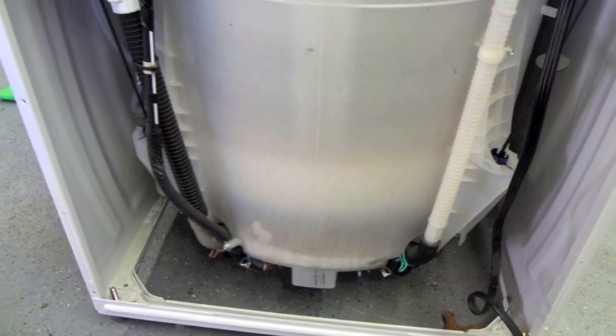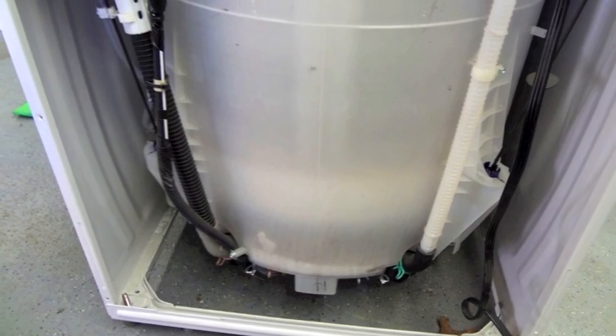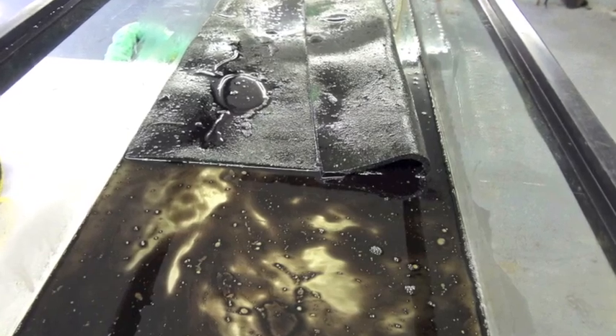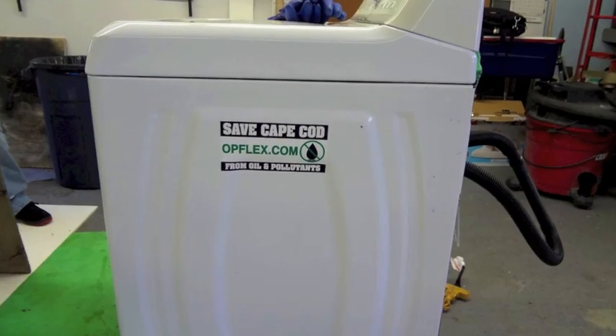There is some oil still in the washing machine drum as well, as the Maytag standard washer was not designed specifically for this kind of activity.